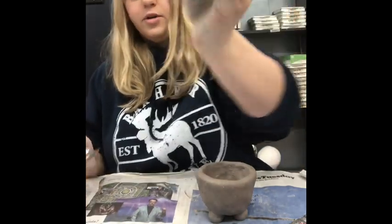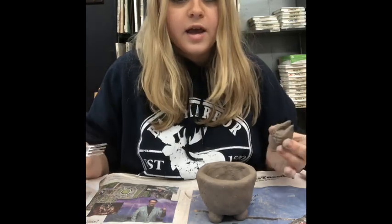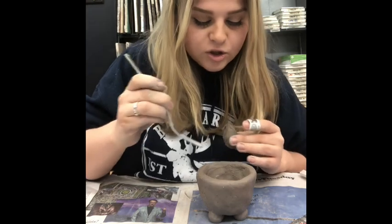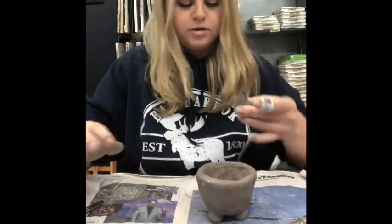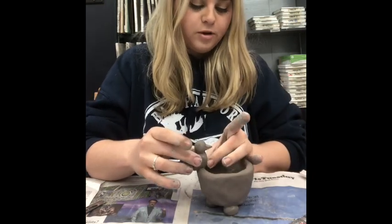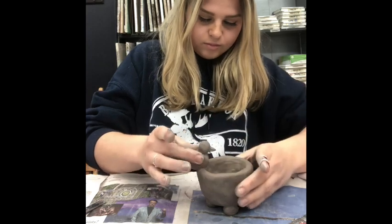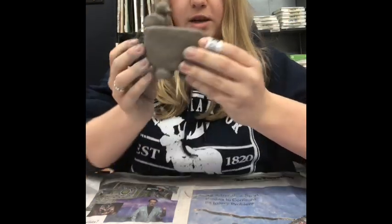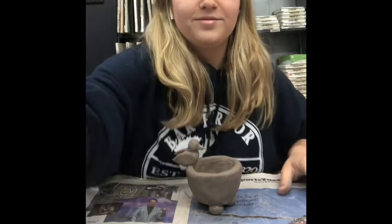Take the bottom of the bird and put some scratch marks there. Pick a spot on your pinch pot — preferably a thicker spot since it has more strength. For me that's on one side. Make scratch marks on the pot, dip your finger in water, wet both sides, then place the bird so it's facing inside the bowl — like it's thirsty, like a bird bath. Go around and smooth down the bottom of the bird to attach it securely.